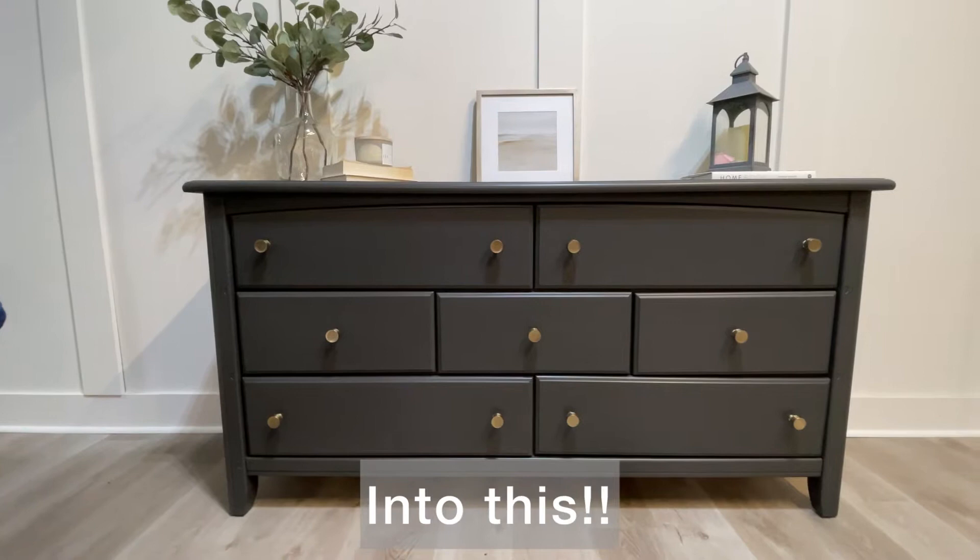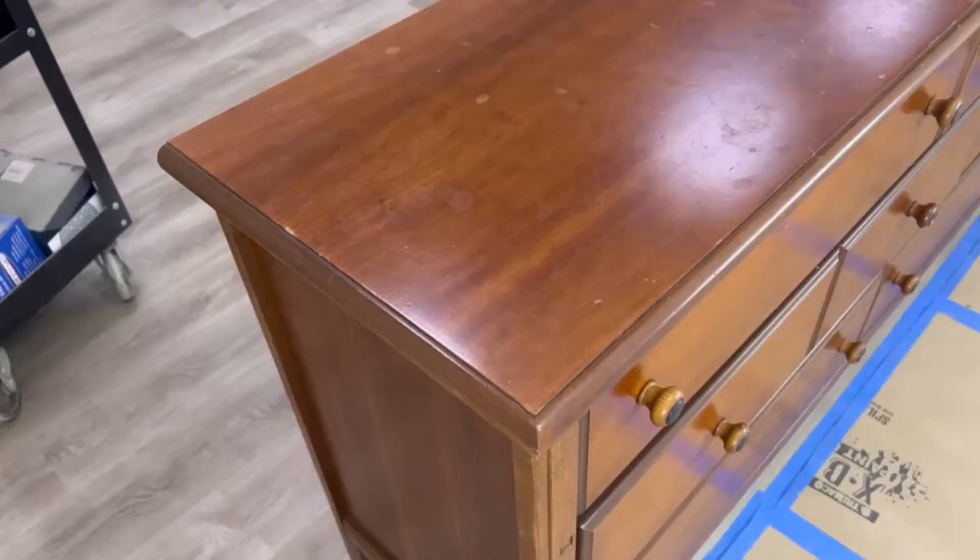Want to see us take this outdated piece of furniture and turn it into this? Well then stay tuned to find out how.